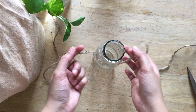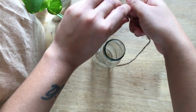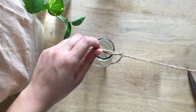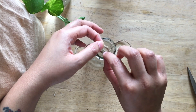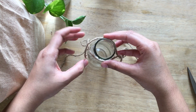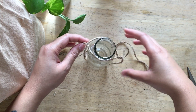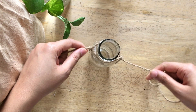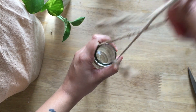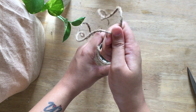We then tie a knot at the top and put the neck of the bottle through the knot. When we pull tight it'll stay. Then we simply tie a couple of knots at the top and we're done.